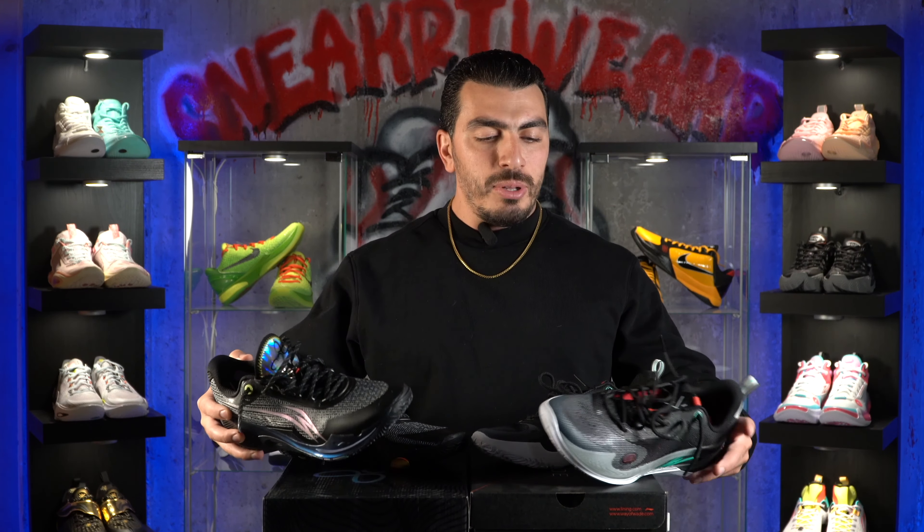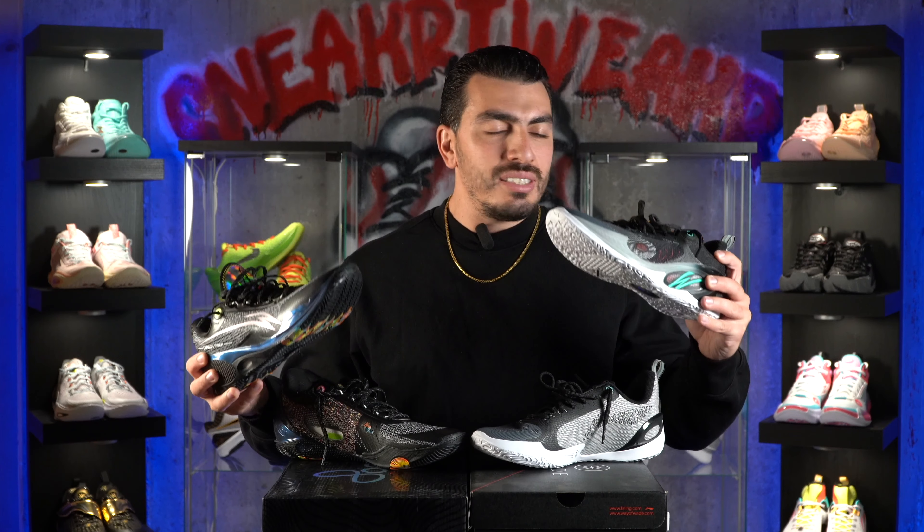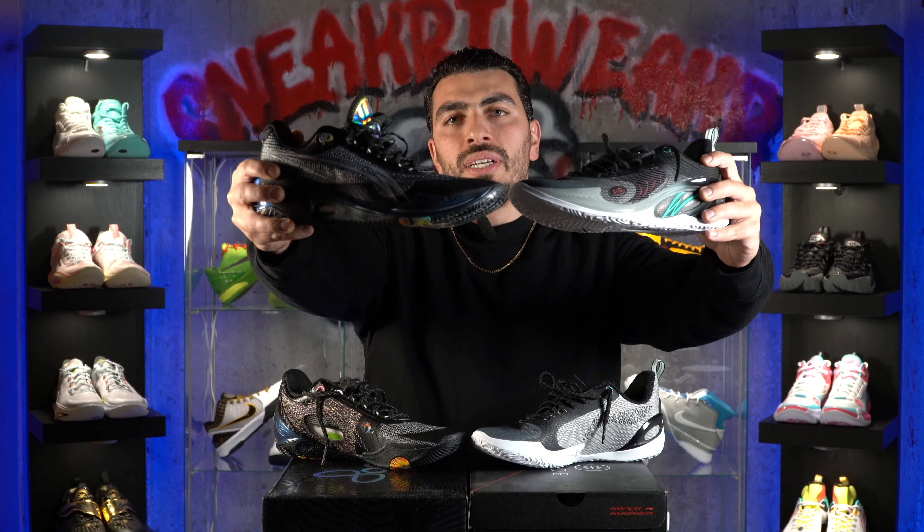What's up guys? Vinny here with Sneaker Tweaker, welcome to another video. Today we have double the trouble — this is the Way of Wade 8083 and the Way of Wade 8083 Ultra.